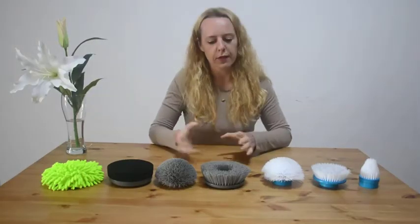So now I'm going to show you the difference between our spin scrubber and most other spin scrubbers.